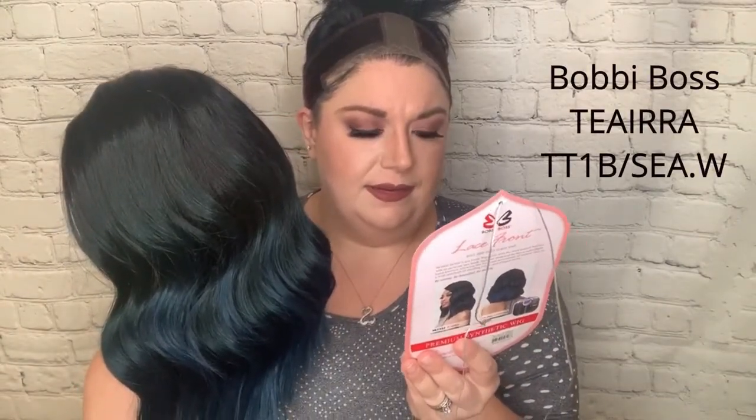This first one is from Amazon — lace front Swiss lace, Bobby Boss wig, style Tiara MLF 382, and this is in the color TT 1B seaweed. As you can see, this color goes from a green to a blue with a dark root — the 1B is the black root.